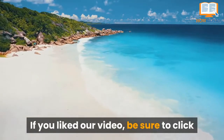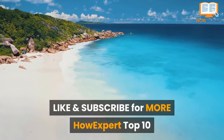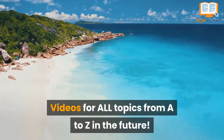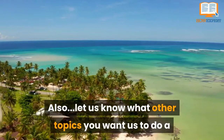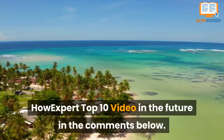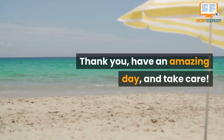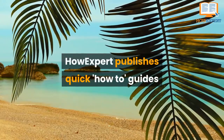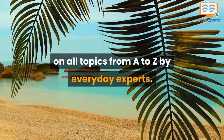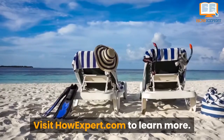If you liked our video, be sure to click like and subscribe for more How Expert Top 10 videos for all topics from A to Z in the future. Let us know what other topics you want us to cover in the comments below. Thank you, have an amazing day, and take care. How Expert publishes quick how-to guides on all topics from A to Z by everyday experts. Visit HowExpert.com to learn more.